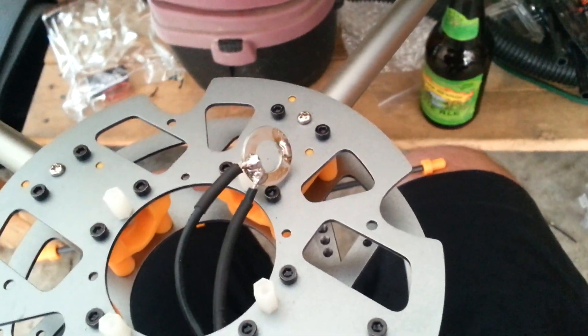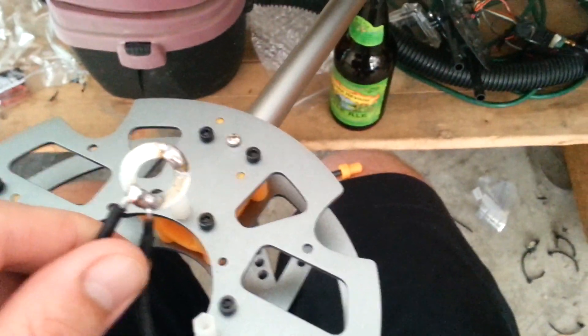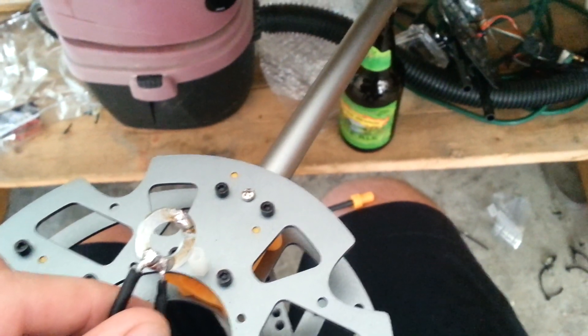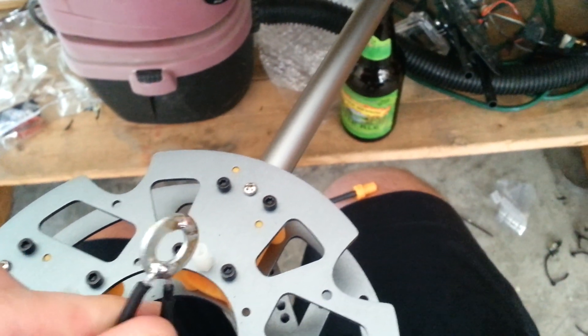What's up guys, this is Eric740T with the Eric's RC channel. I just wanted to give you a little tip on how to make your own power distribution board with just a few cents. Hobby King's is kind of awkward in a lot of places, so this is really simple and it only costs you a few cents as long as you got solder, soldering iron, and a little bit of soldering skill.